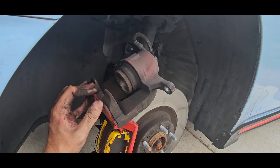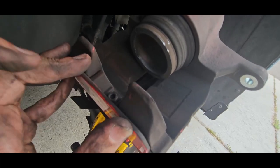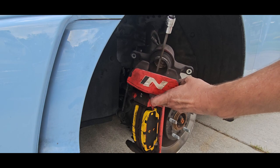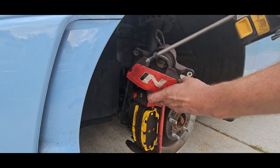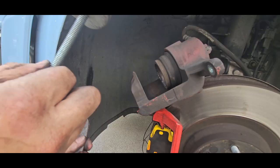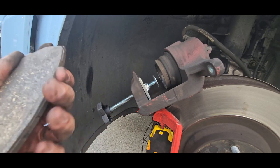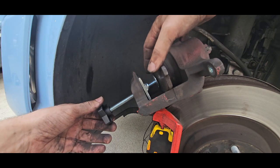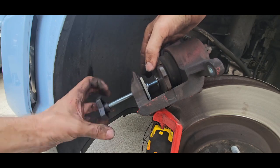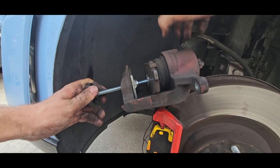On the caliper itself there's a little tiny allen key — it's a 5 millimeter. We're going to go ahead and take that out so we can take this end plate off. Next we're going to stick in the brake caliper tool; it kind of sits in place. You're going to take one of your old pads, put it right in between the piston and the tool, and start tightening up the tool — it's going to force the piston back inside.